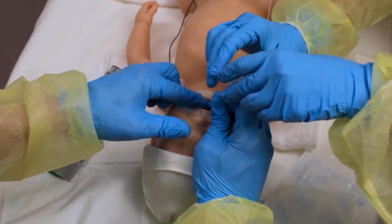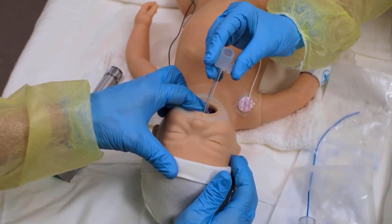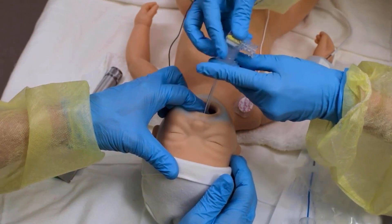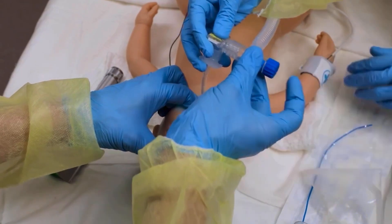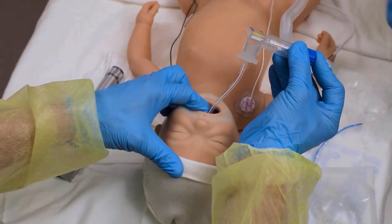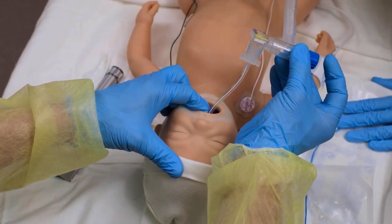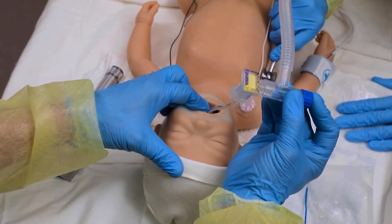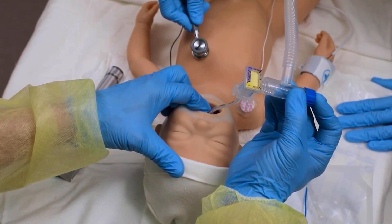Hold the tube securely. Your assistant will remove the stylet, attach a CO2 detector and PPV device, and transfer the PPV device to you. Having the same person hold the tube and the PPV device helps avoid accidental extubation. The assistant checks tube placement by listening for a rising heart rate and noting a color change on the CO2 detector within 8 to 10 breaths. Other indicators include bilateral breath sounds in the axilla and symmetrical chest movement.